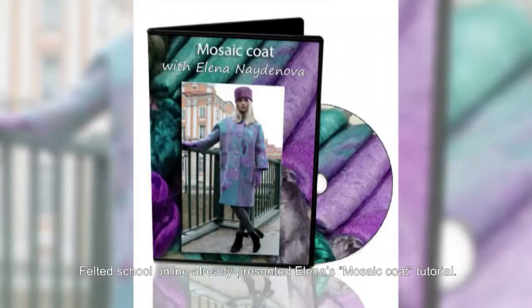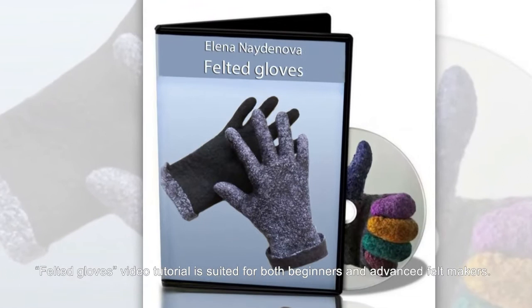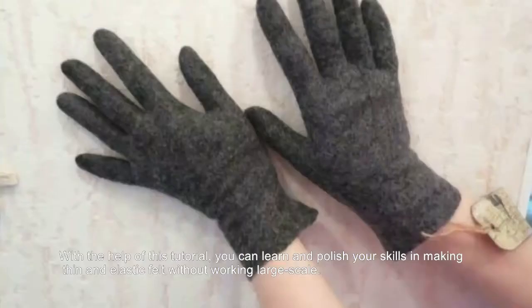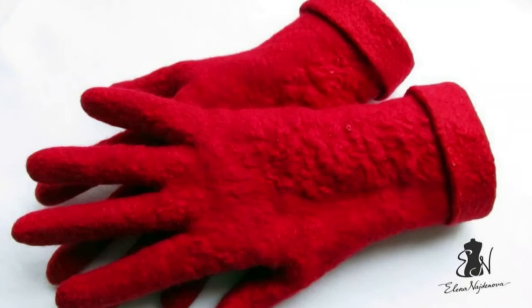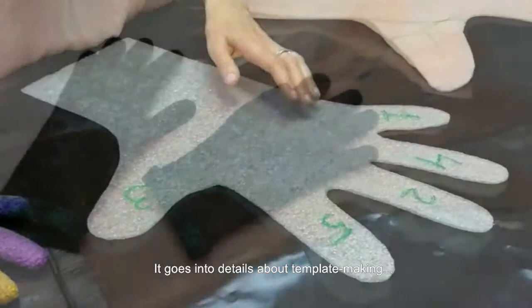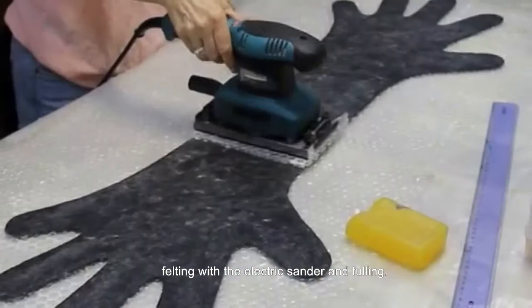Felting School Online already presented Yelena's mosaic coat tutorial. The Felted Gloves tutorial is suited for both beginners and advanced felt makers. With the help of this tutorial, you can learn and polish your skills in making thin and elastic felt without working large scale. It goes into details about template making, layout, felting with the electric sander, and fueling and finishing projects.